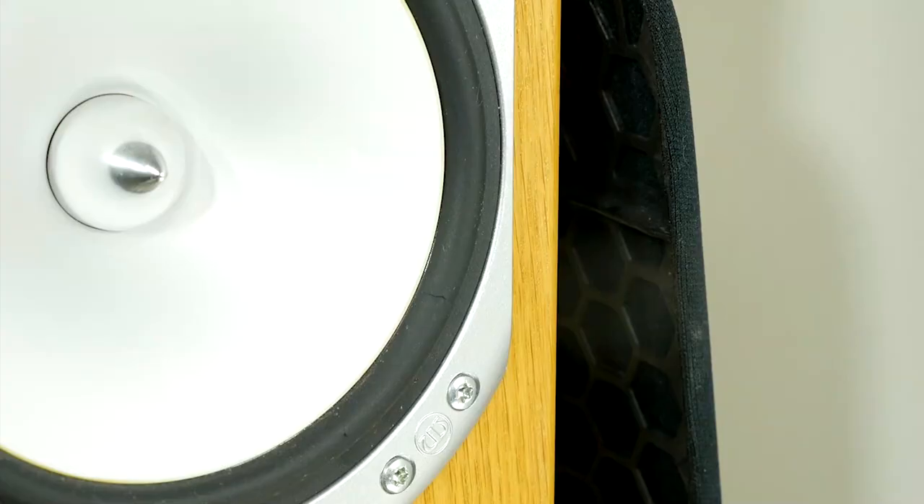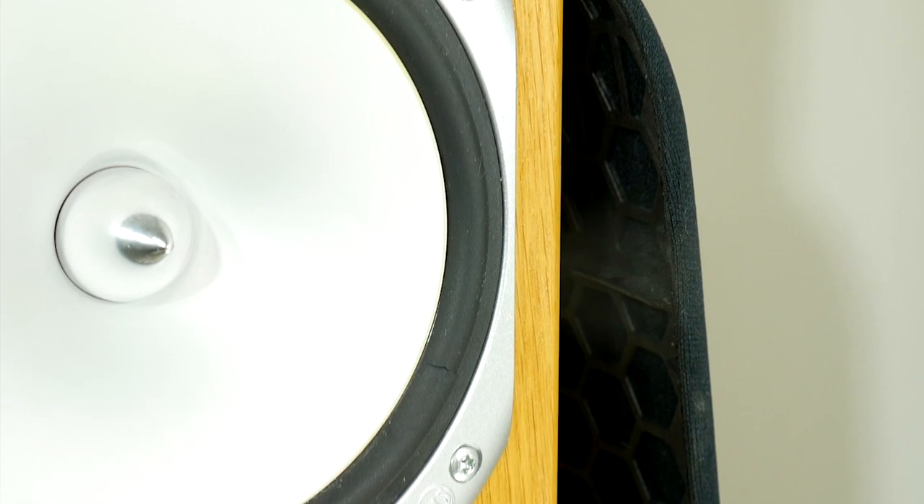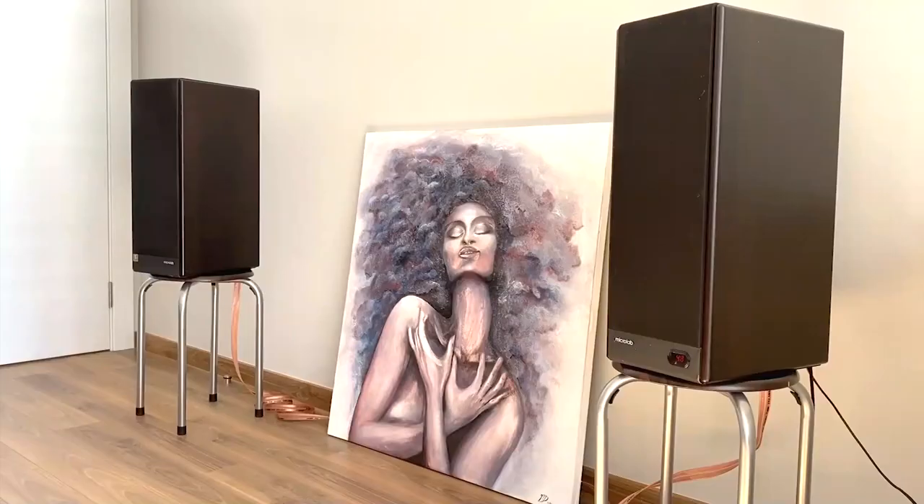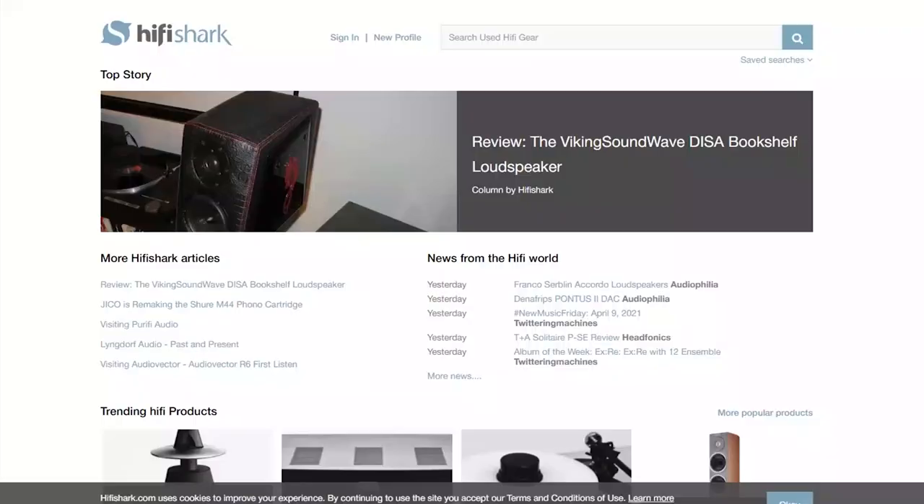Before you proceed, always think about how much your used loudspeakers can cost without defects. If there are some cheap Logitech or no-name Chinese speakers, then it's very likely that repairing them won't pay off. To find out the price, I recommend using HiFiShark.com, where you can easily and quickly view the current offers for audio systems.